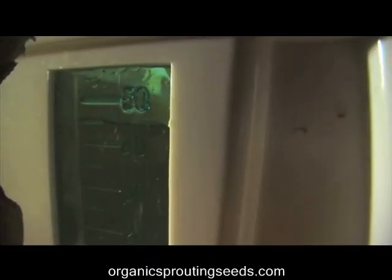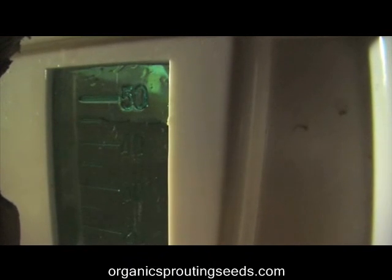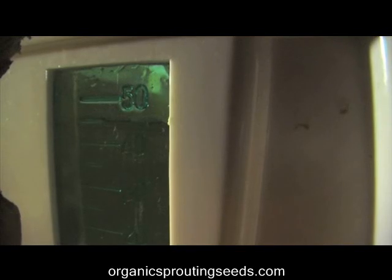Now the reservoir is full, the water is shut off, and we're ready to start a new batch of sprouts. Thanks for watching, and make sure you get your seeds from OrganicSproutingSeeds.com. Have a great day!